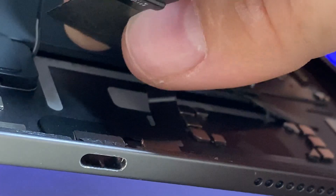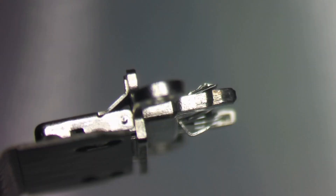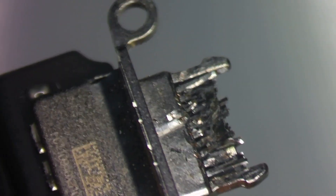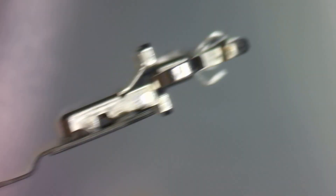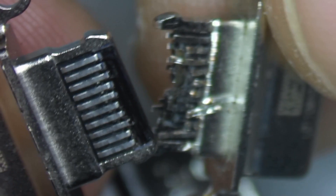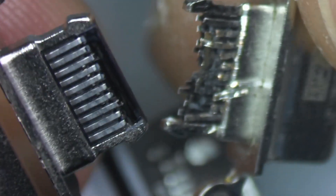Leave in the comments — what do you think happened to this charge port? Using a bit of hot air with my tweezers, I'll go ahead and pop that off and see that the pads are all still intact. We'll compare it to a brand new one.